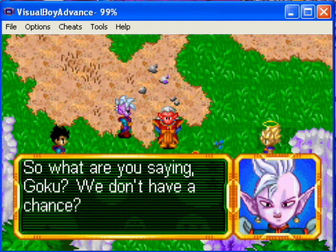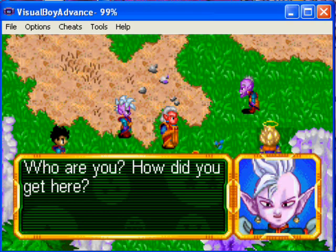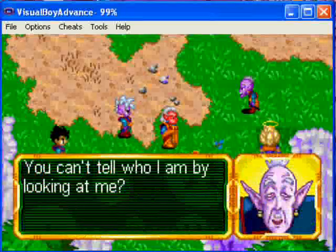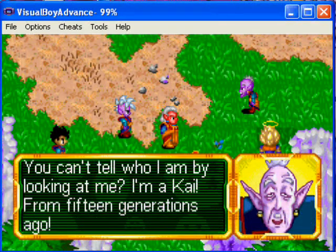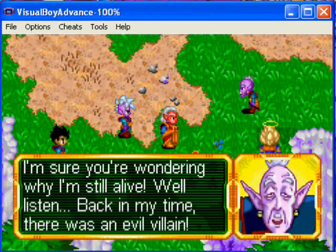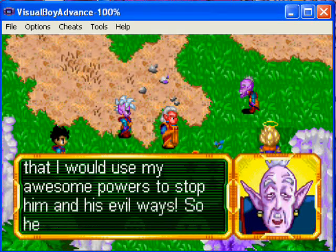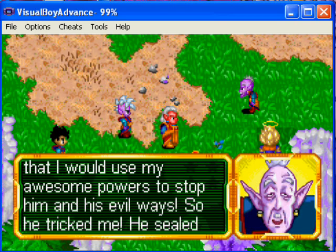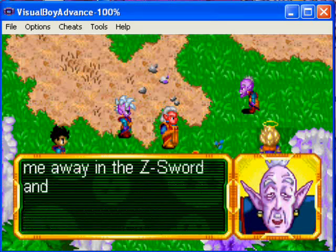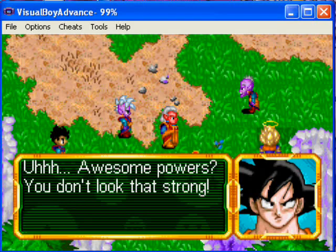So what are you saying, Goku — we don't have a chance? Quiet! And here comes the Old Kai. Who are you? How did you get here? You can't tell who I am by looking at me? I'm a Kai from 15 generations ago. I'm sure you're wondering why I'm still alive. Well, back in my time there was an evil villain — not quite as bad as Majin Buu, but still pretty bad. The only thing he feared was that I would use my awesome power to stop him, so he tricked me and sealed me away in the Z-sword. I was trapped there ever since.